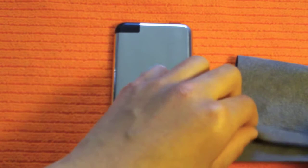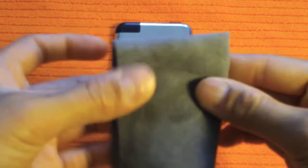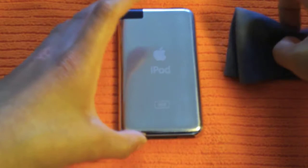I find folding the cloth three times is a bit small, so I folded it only twice, which worked well. Rub it in circular motions, back and forth. Make sure you go around to the chrome on the sides too, because you don't want those to remain scuffed while the main area looks brand new. Also try to avoid getting the Ice Cream in the ports or crevices — keep it away from the headphone jack and the bottom port.